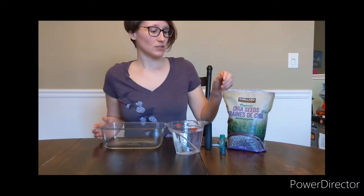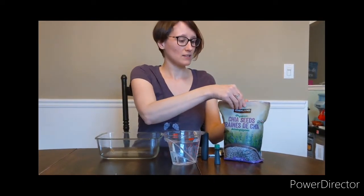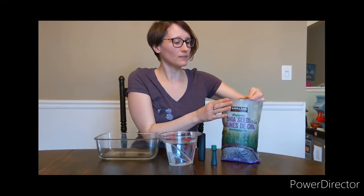So first things first, I chose green because it's March and the color we're learning about is green. The chia seeds make this sensory bin edible, so if your kids put it in their mouth, it's totally fine.